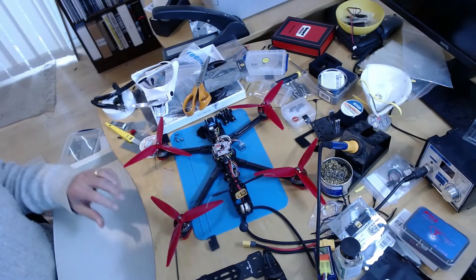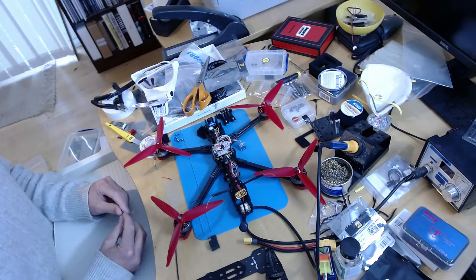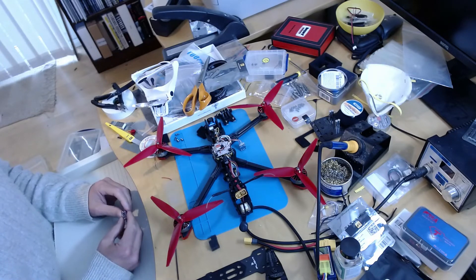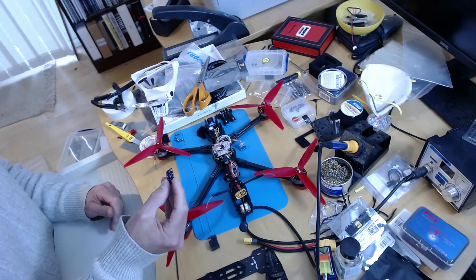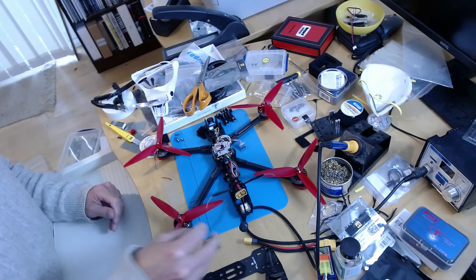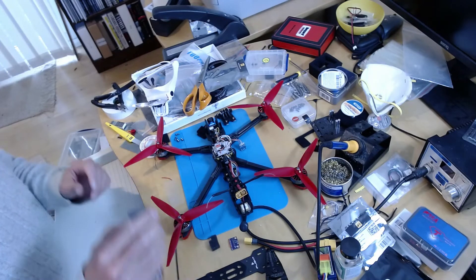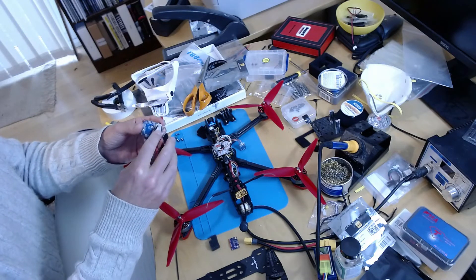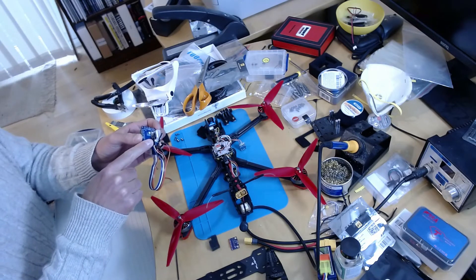That was a bit of a disaster - it didn't work at all. When I actually came to fly the copter I got EKF errors about inconsistent yaw by quite a large margin. My assumption is that's down to the quality of the sensor, or possibly the mounting - sometimes these things are susceptible to mechanical stress.